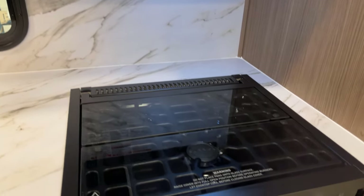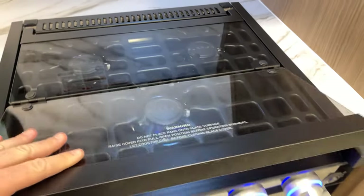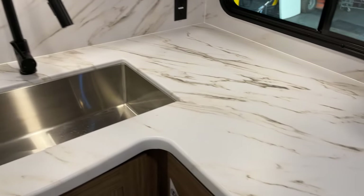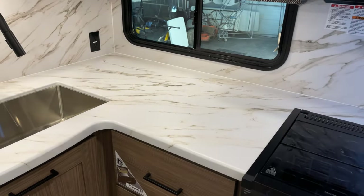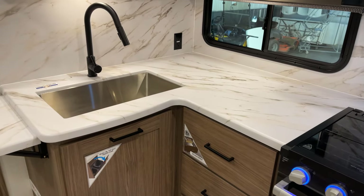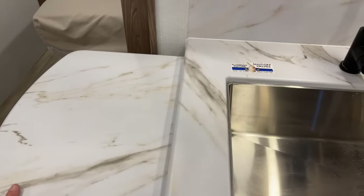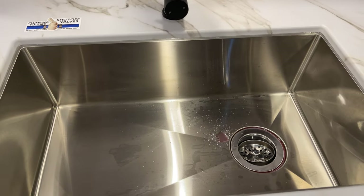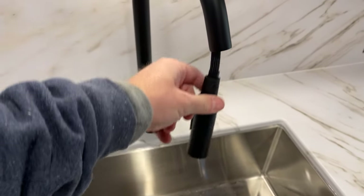Here's your microwave, and an exterior-ducted range hood — not a recirculator, it vents to the outside. A high-output Furrion three-burner range top with a cover, an oven with a light inside, and generous countertop for a mid-size travel trailer. There's also a countertop extension, and a recessed-mounted farmhouse-style deep stainless steel sink with a spray attachment nozzle.